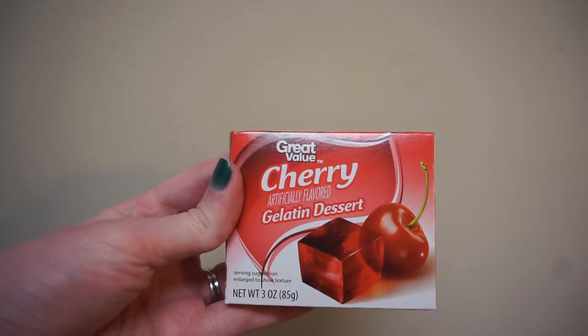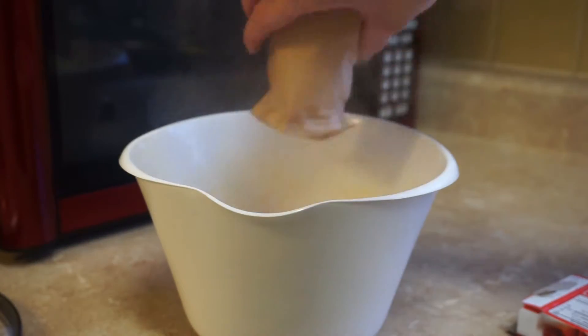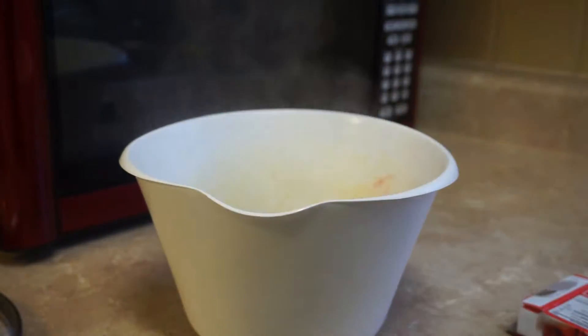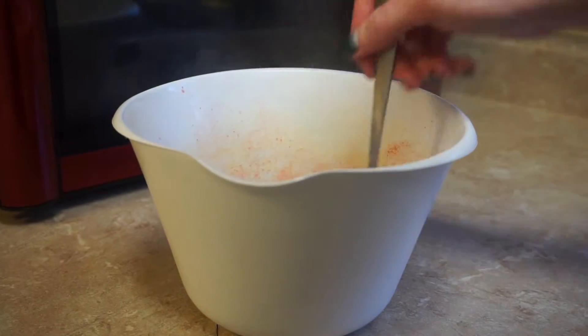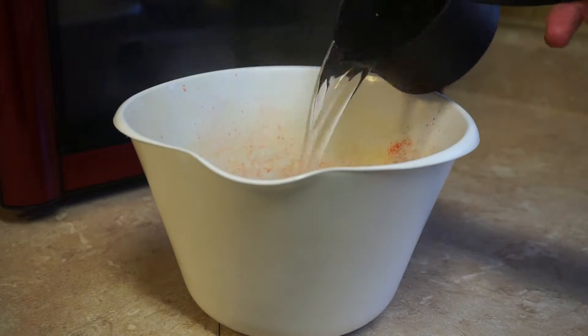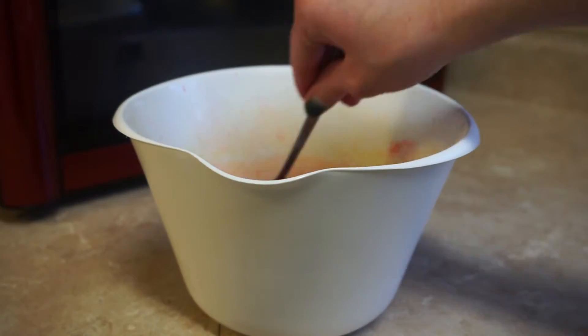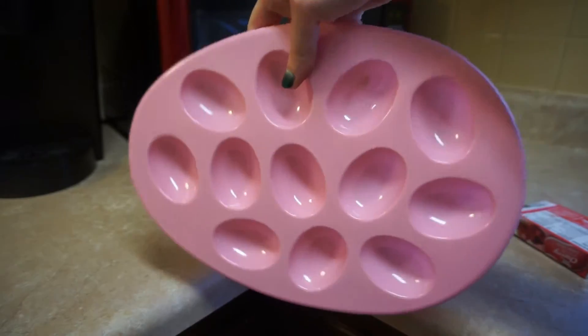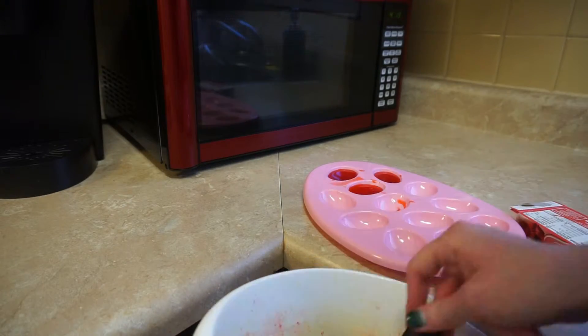Now onto the dessert eggs. Start with some boiling water. Then take a cup of that boiling water and add your Jell-O mix into it. Stir them together until your Jell-O mix is completely dissolved. Then you'll want to add another cup of cold water. I found these egg molds at Walmart and filled them with the Jell-O mix. Then I put them in the fridge to set up.